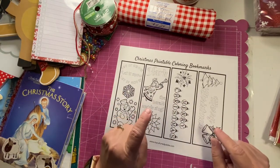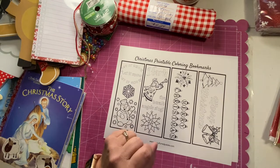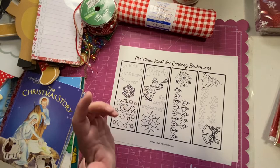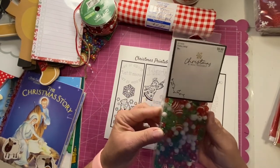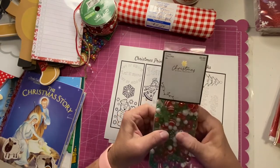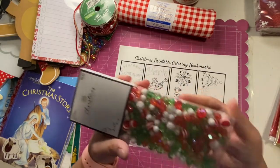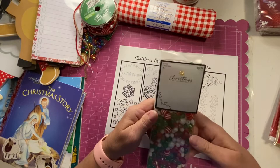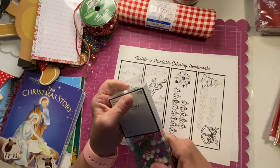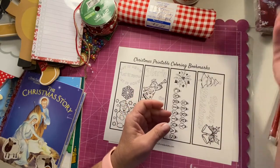One more thing I got at Hobby Lobby a couple of weeks ago — I'm going to show it because I think it would be great as part of the spine dangle. It's Christmas bead treasures — I bought it for another craft, but those beads would be great on the spine of the Christmas journal. It was not $9.99 — it was at least 40 to 60% off. They've been running the holiday stuff so cheap.